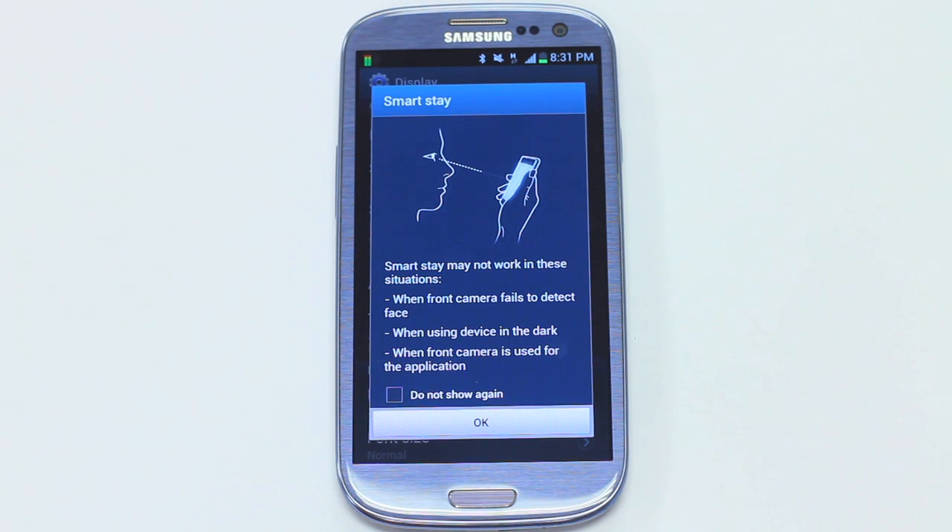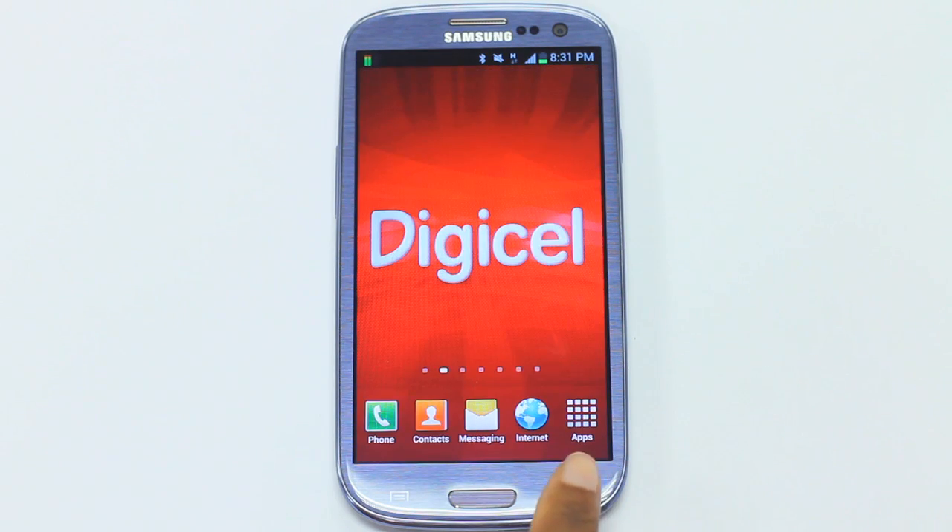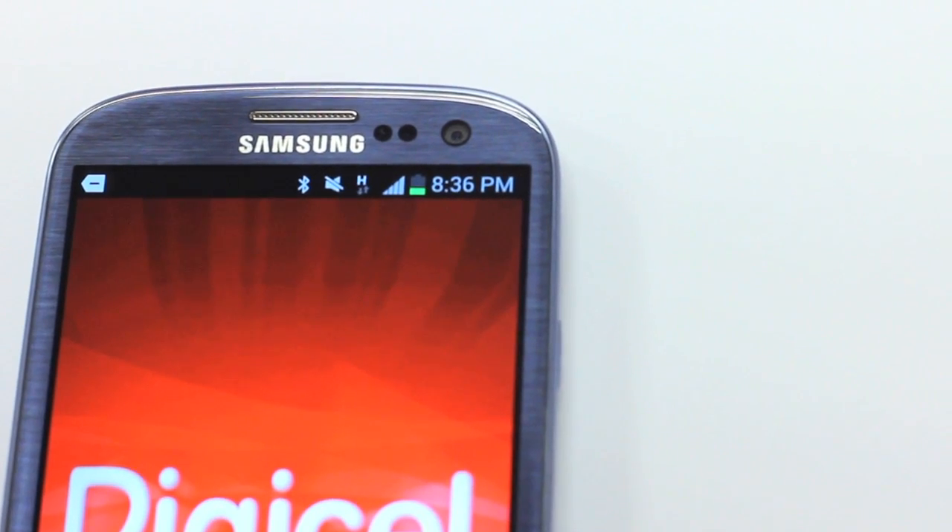Pay attention to the conditions of usage that are shown after selection to ensure smooth, effective functionality. Now, every time your preset backlit time expires, the phone will check to see if you're still there via the front-facing camera. You'll know that it's working because you will see a little icon in the shape of an eye pop up from time to time.